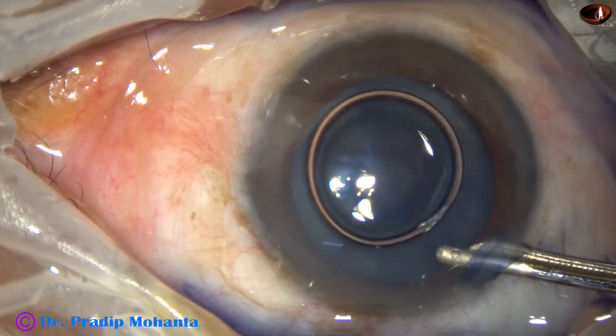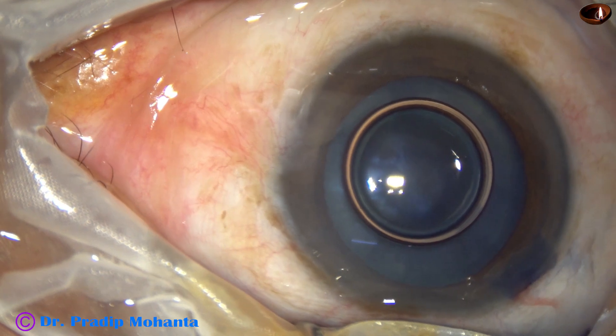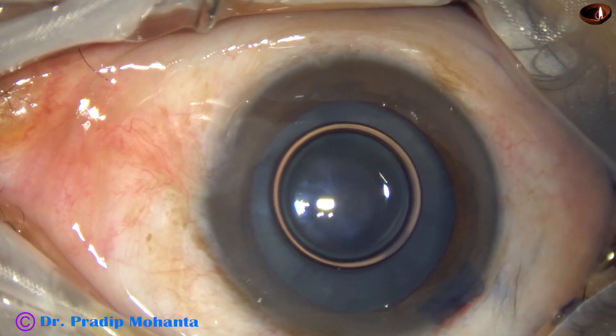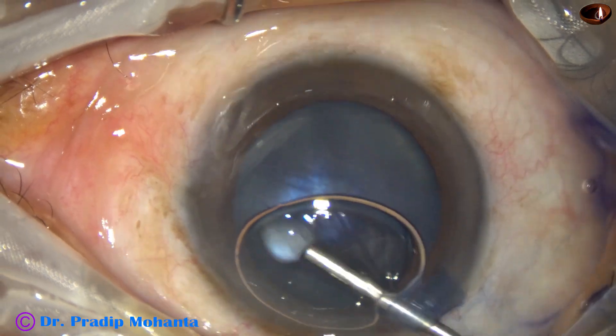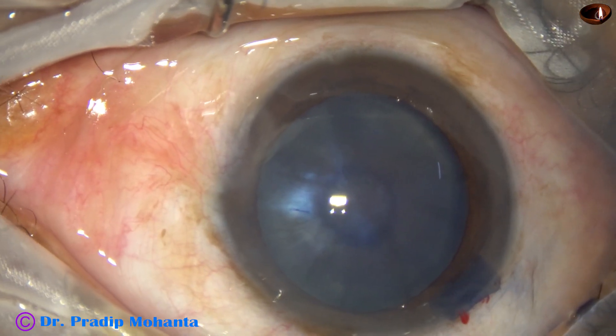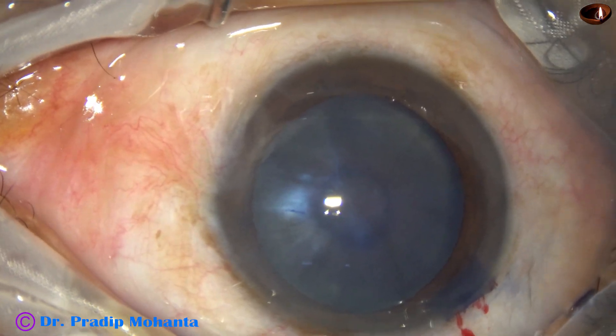I wash it out routinely because the anterior chamber is uniform. There is no higher concentration of dye at one place, lower concentration of dye at another place, which happens if we don't wash the dye.